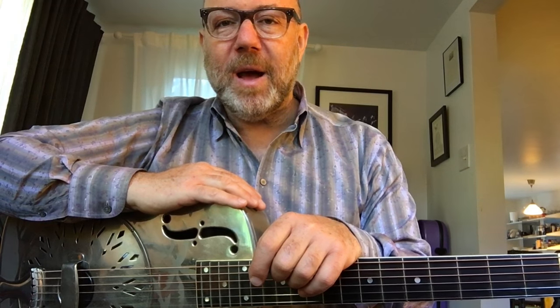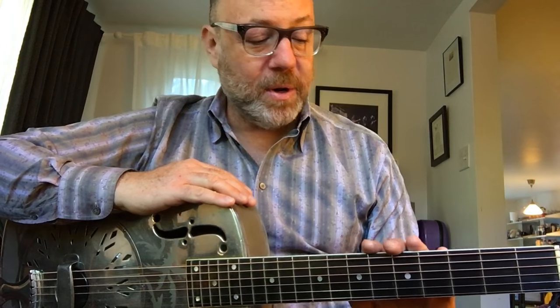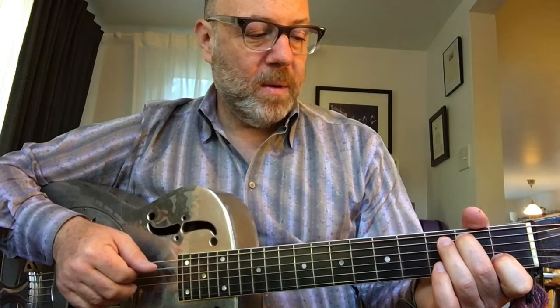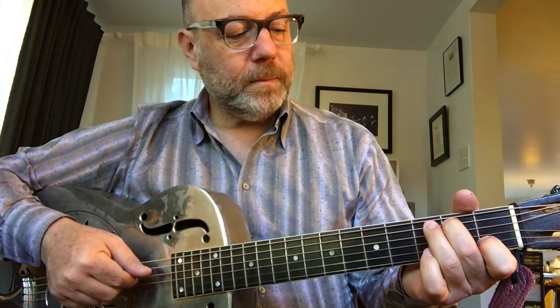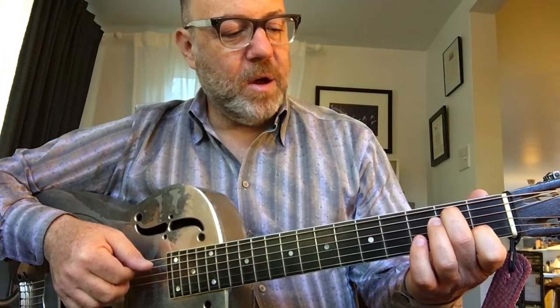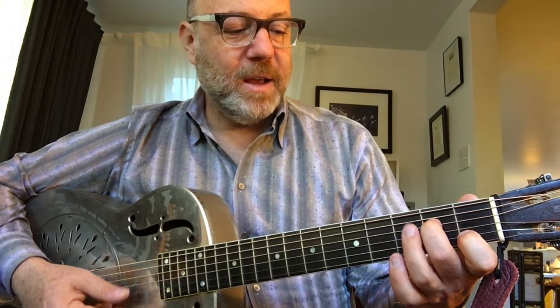Slash chords come up in a couple of instances. I'm going to talk about three common ways we see them. One is when you have a chord with a moving bass line. All the harmony here is basically C, but we've got this descending line. One possible way to write that out would be C, C over B. If you really wanted to play C over B, you'd keep the upper stuff intact and just walk the bass down.